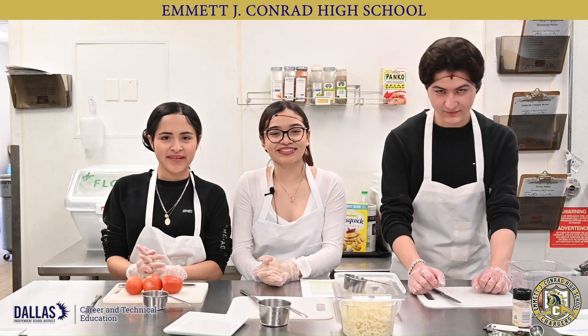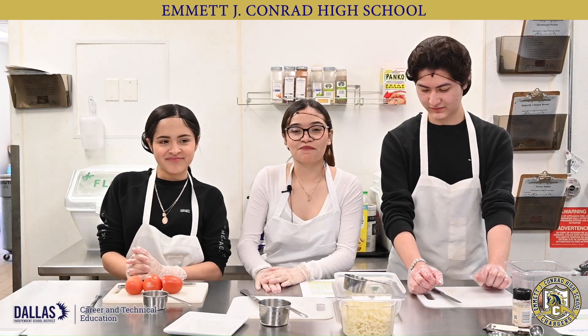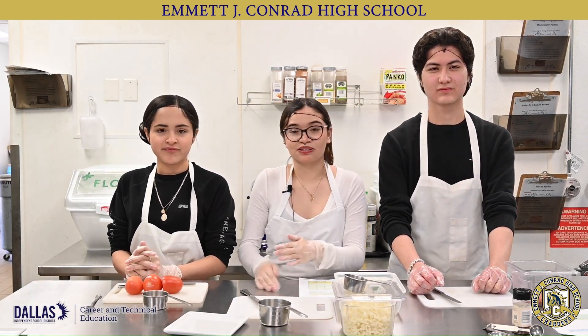Hi, my name is Faith Rees, and this is Maria, and this is Joshua. We are from MHA Conrad, and we're making party squash pizza bites.